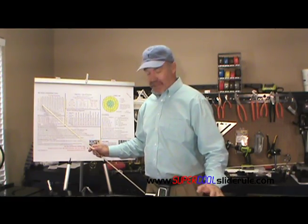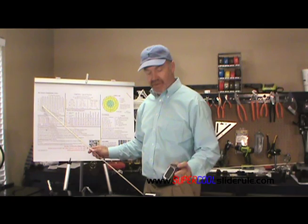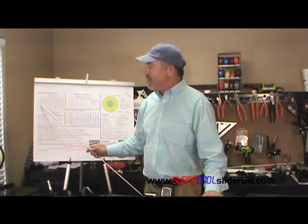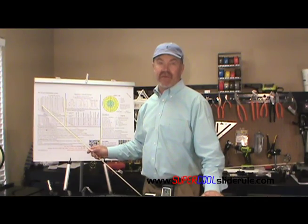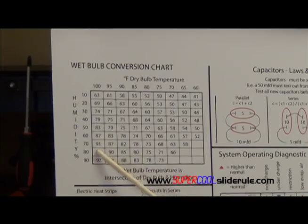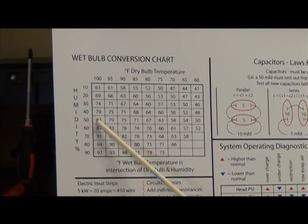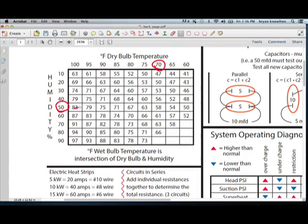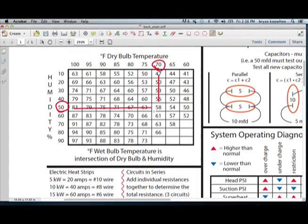So once you have your humidity reading — this one right here says it's 53% humidity. Because we're allowed plus or minus 3 degrees on everything, this is going to get us close enough. So at 50% relative humidity, the indoor temperature says it's 73 degrees. We come over to here — the intersection is 58 degrees. So 58 degrees is our wet bulb temperature.